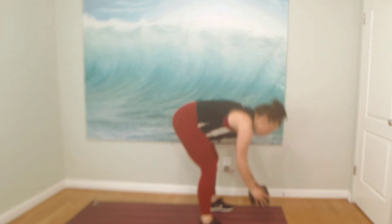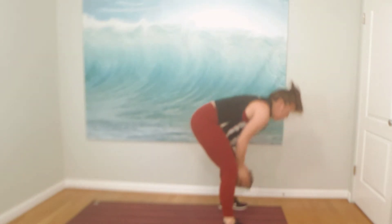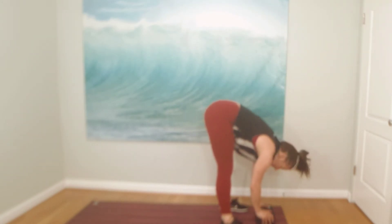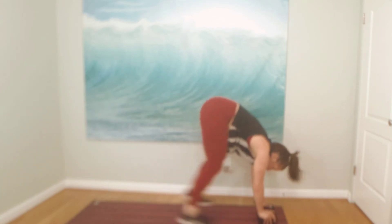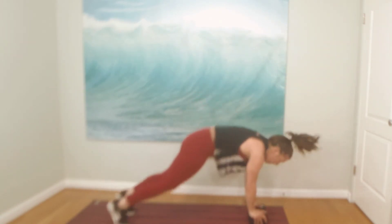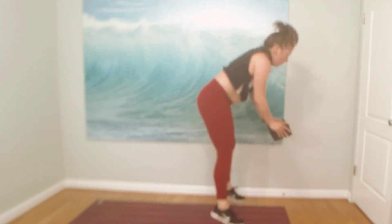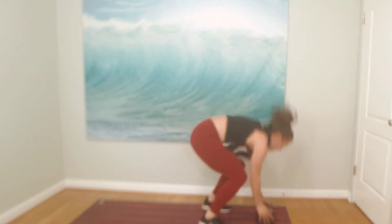Next move — we're going to plant the block. Hold the block on the sides so thumbs are forward. Find your plank. We're going to hop forward and grab the block. You can take it as slow as you need — step, step, forward, forward, lift heels. Or find the hop — it's a little block burpee. Now we've got the hang of it. Here we go — eight, seven. Little hop. Four more, three, to your knees friends, in two, and one. Make it count.